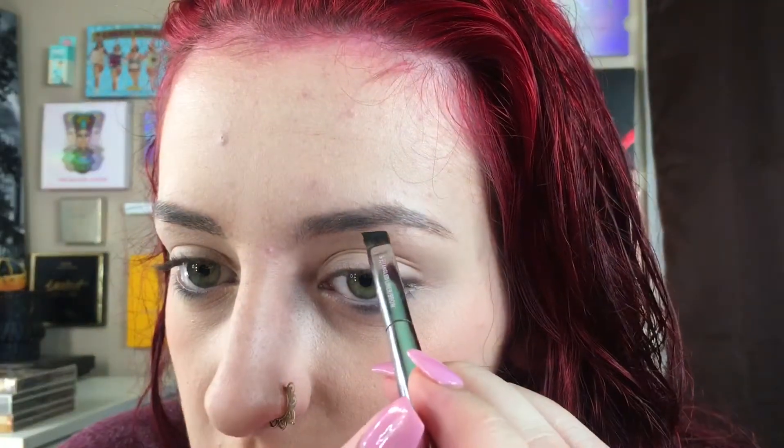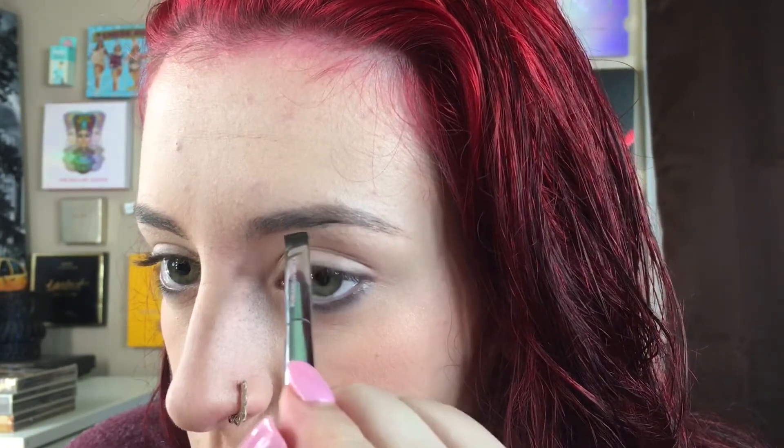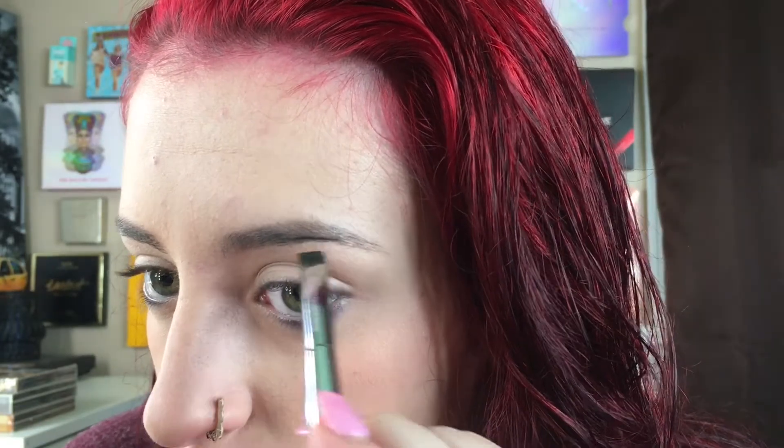For those of you who want to know how I do my eyebrows — they're not the same shape, the tails go in different directions. I probably shouldn't have pointed that out, but I'm okay with it. Eyebrows don't have to be perfect. I start right here where there's a little gap and I'll just show you — and of course when I finally show you guys I just mess up.